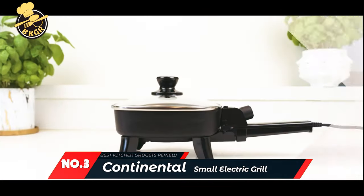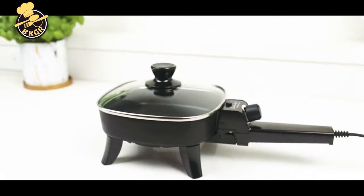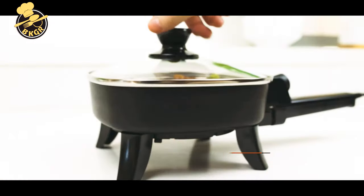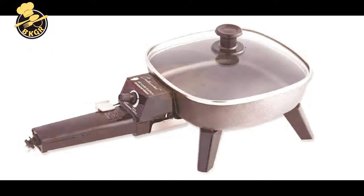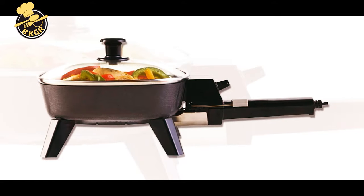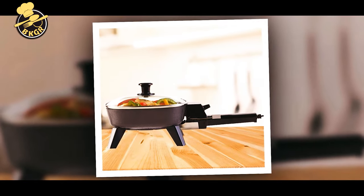Number three: Continental CE-23721 Small Electric Grill. This Continental electric grill features a nonstick cooking surface, making cooking and cleanup more effortless than ever. The removable handle eliminates the need for storage clips and lets you store the grill at any angle. The chrome-plated stay-cool handle allows for easy use and a secure grip. The tempered glass lid provides a clear view of cooking food, and the black body gives this grill a modern look and feel.